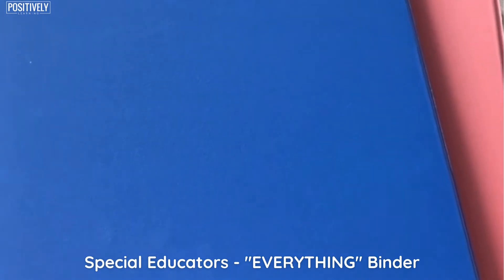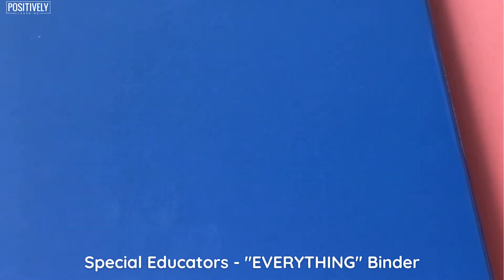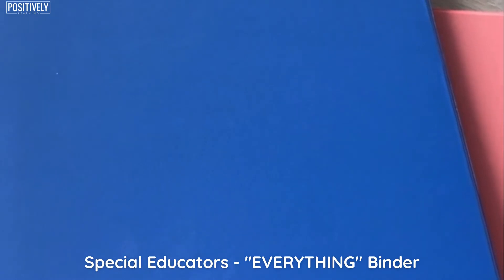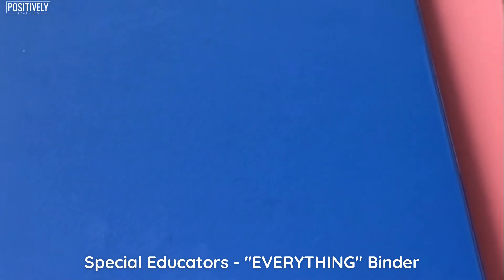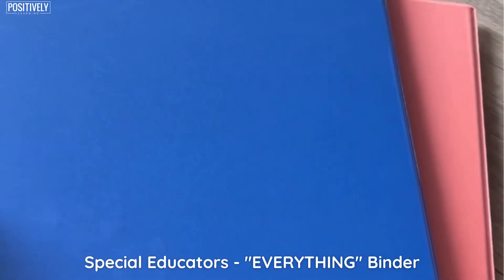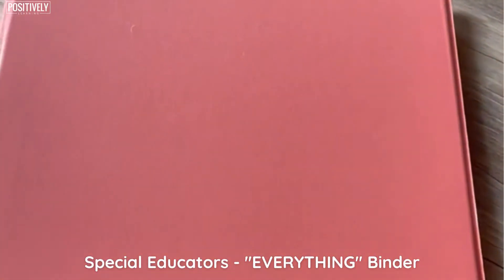Hi, it's Jennifer from Positively Learning. I am back to do another binder show and tell. I just did the blue one — that was the IEP meeting binder, what I use during like writing IEPs and would take to a meeting. I'll be sure to link it below so you can see what's inside.